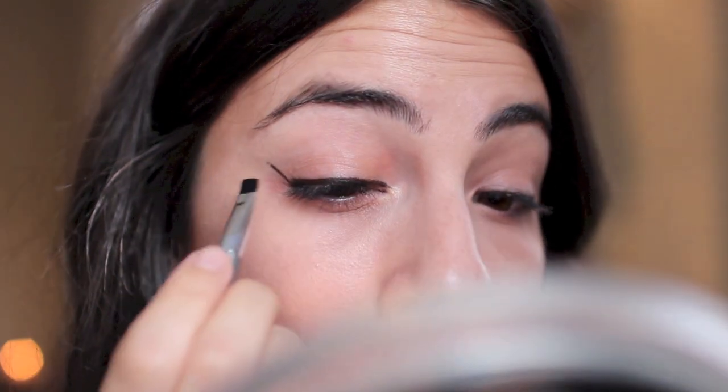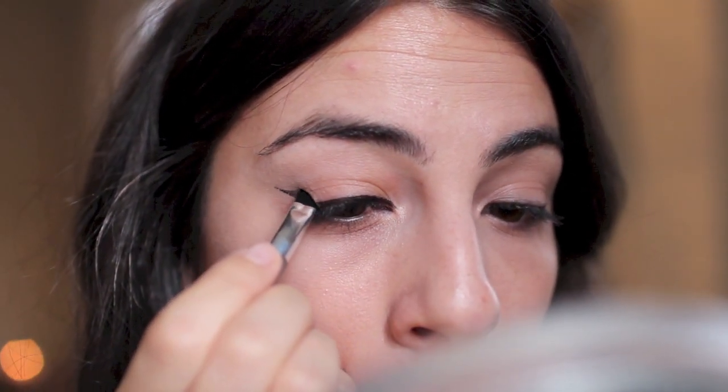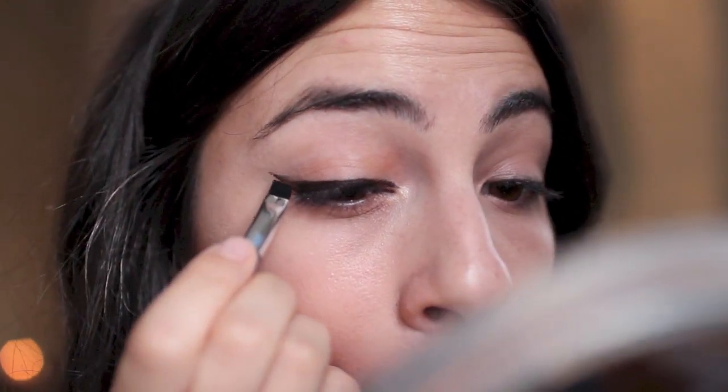I absolutely love this Wet n Wild liner. It's so rich and creamy, and Wet n Wild and e.l.f. get major shout outs during these $20 makeup challenges because they truly are the most affordable and good quality makeup products. Now for the flick — I'm going to create a line past my lower lash line, following it up as a guide for where the line should be. Once you do a flick like that, you just want to drag it down and fill in that triangle, then cut across like this.